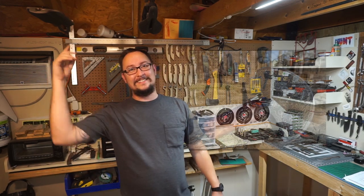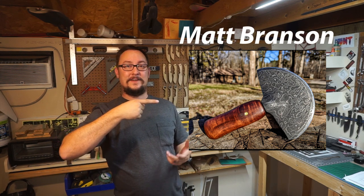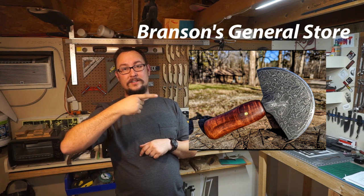Hopefully that answered another one of y'all's questions. What we're going to do now is hop into the viewer's knife section. This knife was made by Matt Branson — he's a fellow YouTuber. He's got a YouTube channel that I'm going to link in the description below; it's Branson's General Store.